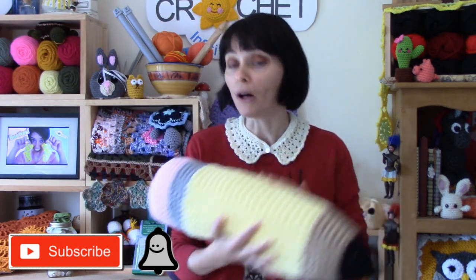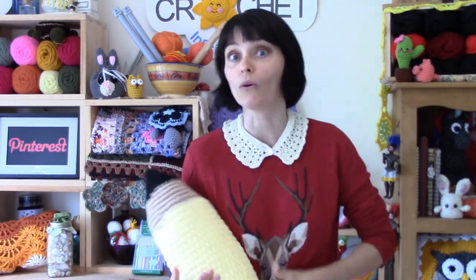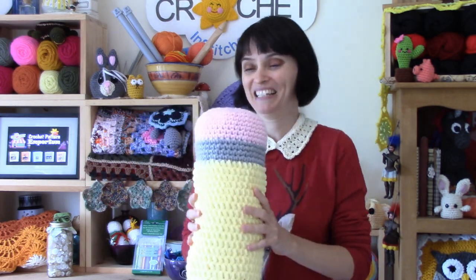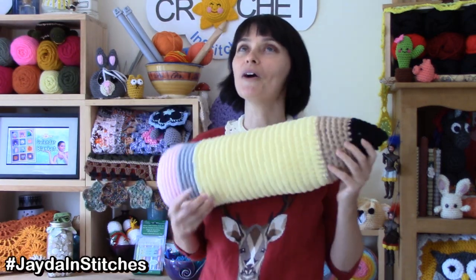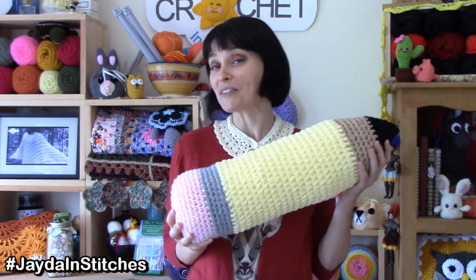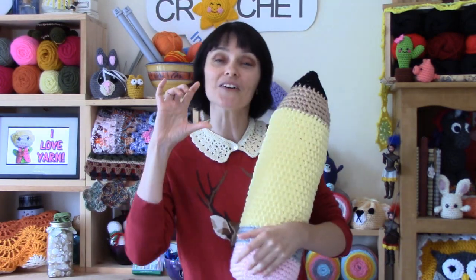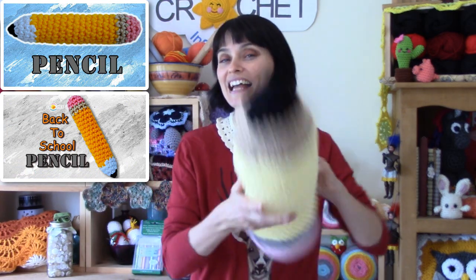It's soft and doesn't take very long to make. You can use bulky weight yarn, or two strands of medium weight yarn, or you can combine them. I'll show you how I'm doing that in the tutorial and talk a little more about yarn in the description. If you'd like a smaller version of this, we actually did a small stuffed version of this pencil a little while ago, and we'll link that tutorial in the description box down below.